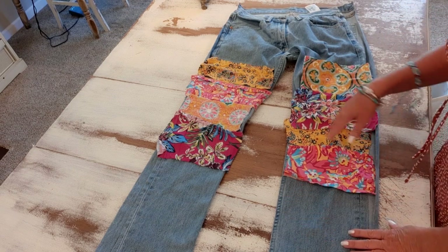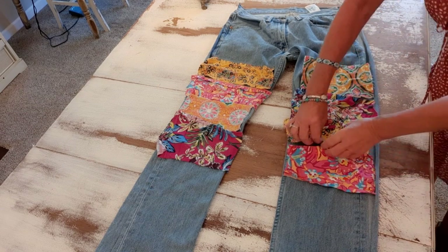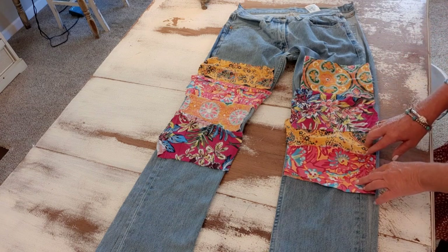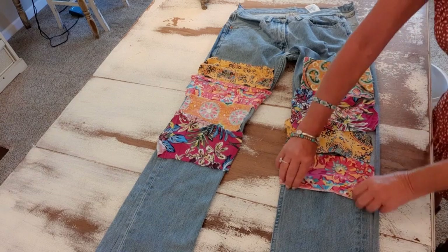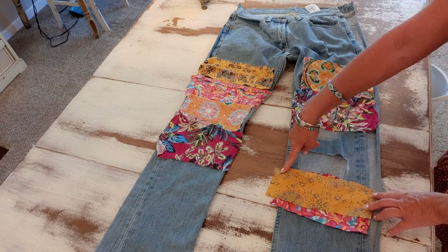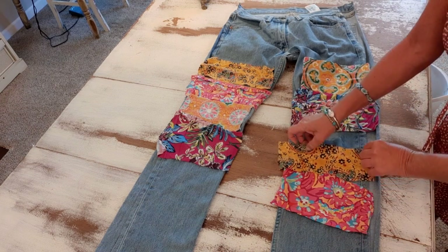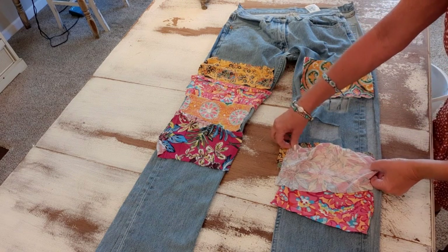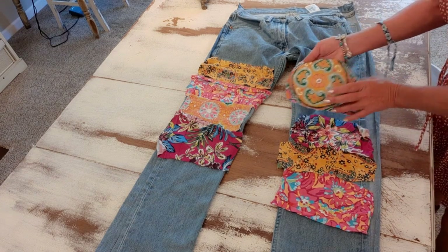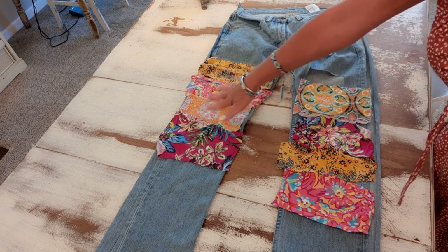Now I'm going to my machine and I'll stitch these all together. You can do right sides together or wrong sides together — wrong sides together gives you a little extra seam as a frame. On mine I'm going to go right sides together. I'll lay one piece on top, stitch across, then take the next piece, lay it on top, stitch that together, and open it up — continuing until I have a solid panel. I'll do that with both sets.